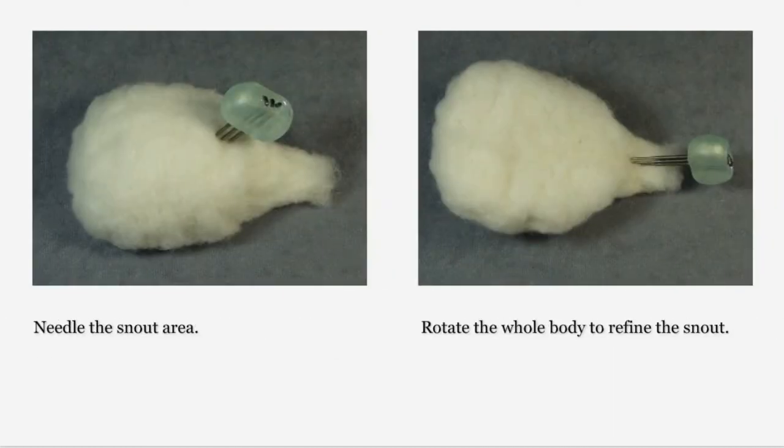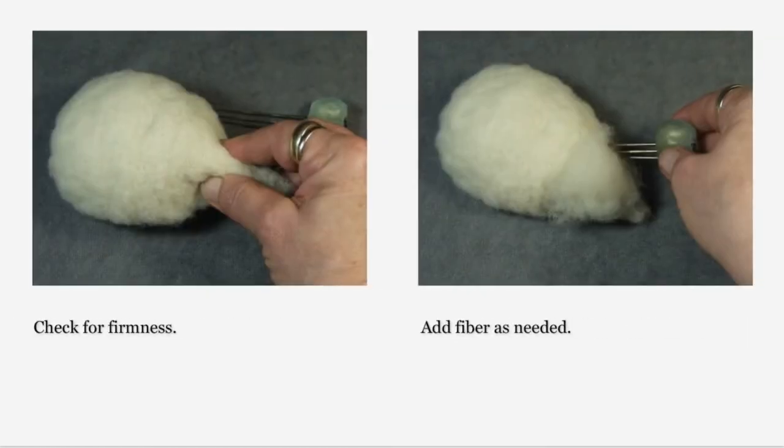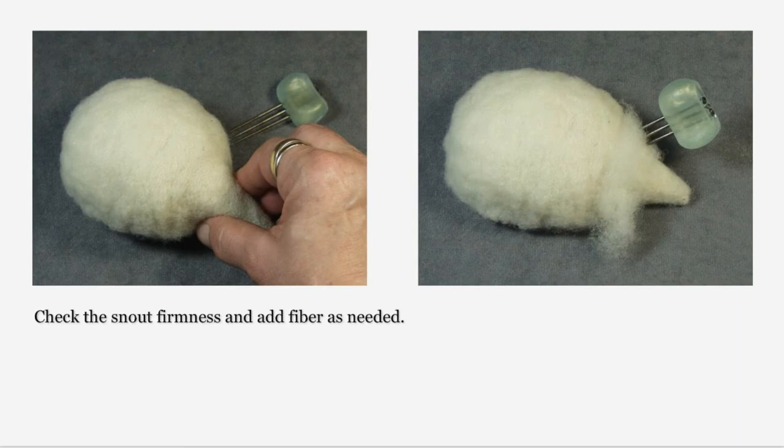Our hedgehog pin cushion will have variable firmness. The head and snout area will be firmer to allow us to later define facial features, and the body will be softly felted to make it ideal for holding pins. Needle the snout area to reduce its size and increase its firmness — rotate the whole body to refine and reduce the snout area. Check the firmness of your snout by compressing it between your fingers; if it is still very soft, add fiber and needle that into your snout. We want the snout to be of medium or greater firmness. By increasing firmness in the snout, we are reducing size, so add fiber to maintain the teardrop shape as well as to control the firmness.